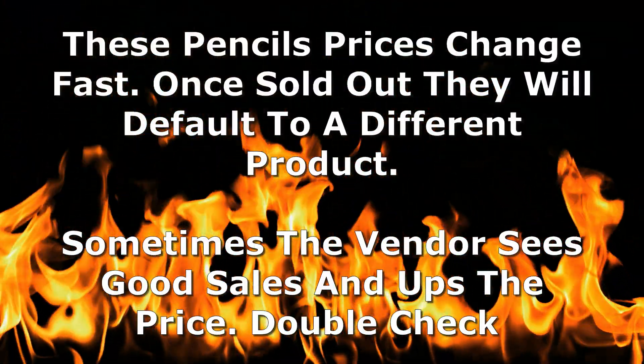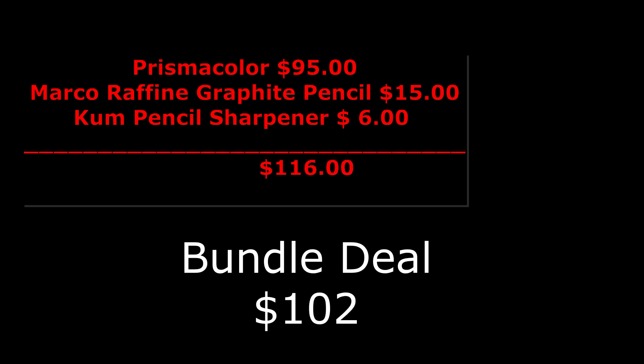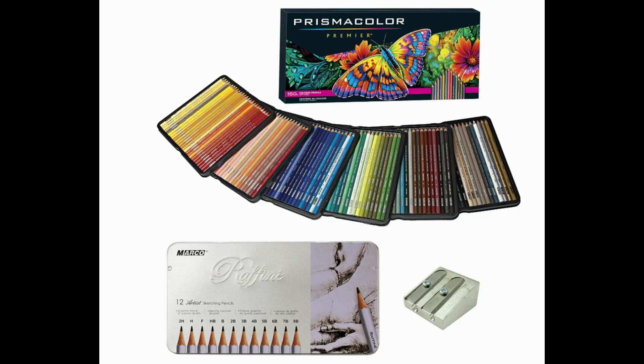We've got some hot pencil prices of the week — I'll leave the links down below like I always do. Prismacolor went up in price and is now running about $95 for the 150 set. But I found a great deal for $102 — you get a full 150 Prismacolor, a Kume sharpener, and Marco brand black graphite pencils to go with it. That's a pretty good deal and one I would absolutely take. It's from Jerry's Artarama — I'll leave the link.